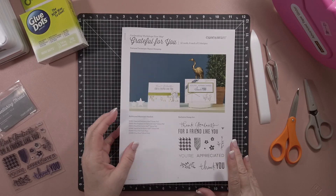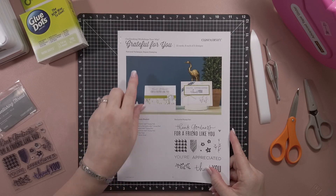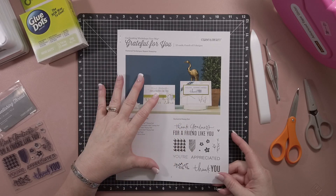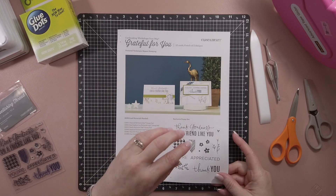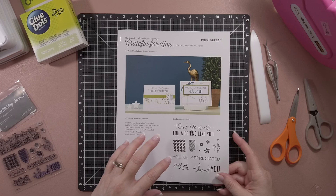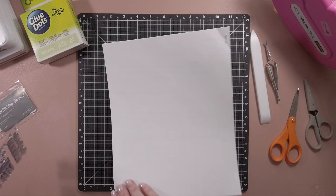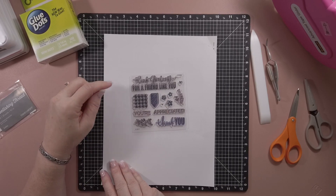Hi, Renee here. I am here today to show you how to put together the Grateful For You card making workshop your way. In the kit you get enough supplies to make 12 cards, six of each of two different designs. You get all of your card bases, you get your envelopes, and you get this wonderful stamp set that's just for this kit.